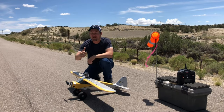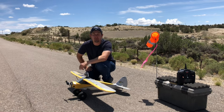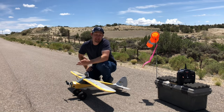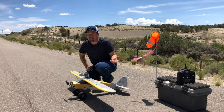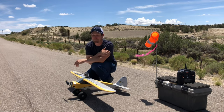Here we go YouTube — we got the Acaso Brave 4 attached to our Carbon Cub and I'm nervous. It's adding a lot of weight. I checked the CG and it looks good, cameras are rolling, there's nothing left now but to go fly. Wish me luck.